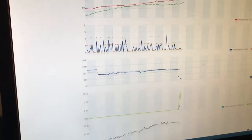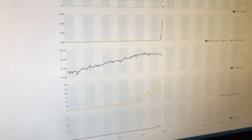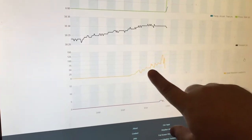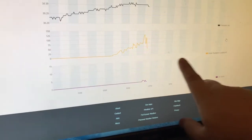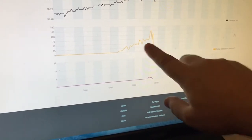They give you all kinds of graphs here — wind direction, gust detection, pressure, and temperature. But the main reason I got this station is that it has solar radiation detection and UV detection. I want to see if the solar radiation measured here matches up with the results I'm getting on my DIY solar website.